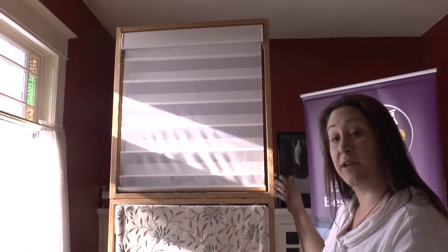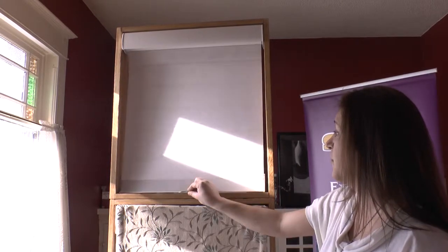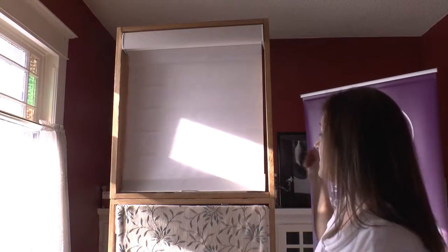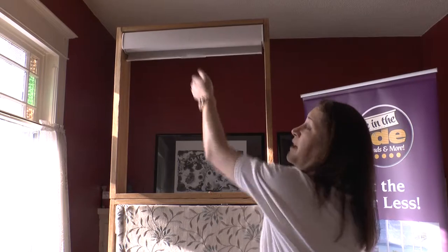It's a very light and airy window covering. When you want it to be retracted, you fold the vanes and simply give it a lift with the little handle, and it retracts all the way up. A beautiful solution by Hunter Douglas.